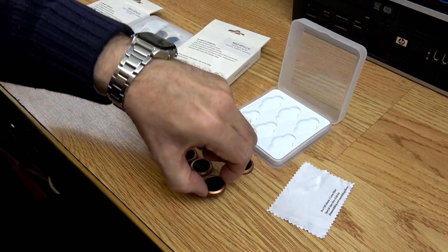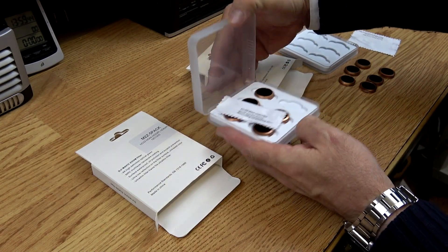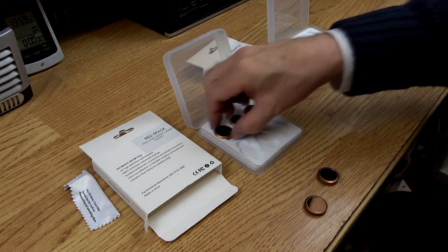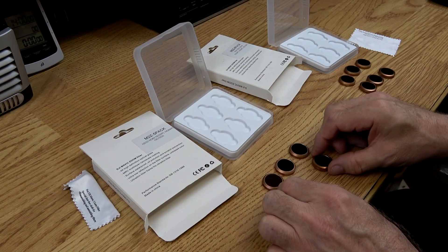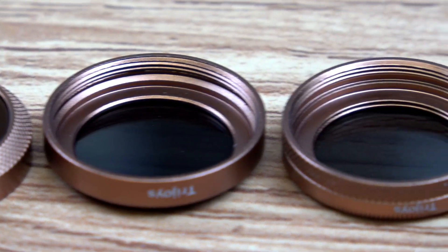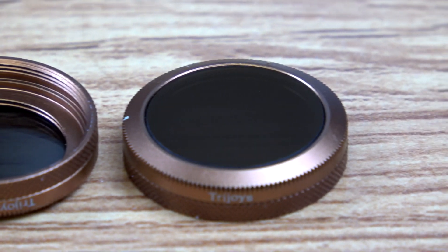In the normal day set there are six filters — three ND filters and three ND/PL filters. The bright sunny day set comprises of five filters: three high-value ND filters and two ND/PL filters. All filters are made from aviation alloy and use multi-coated optical glass.